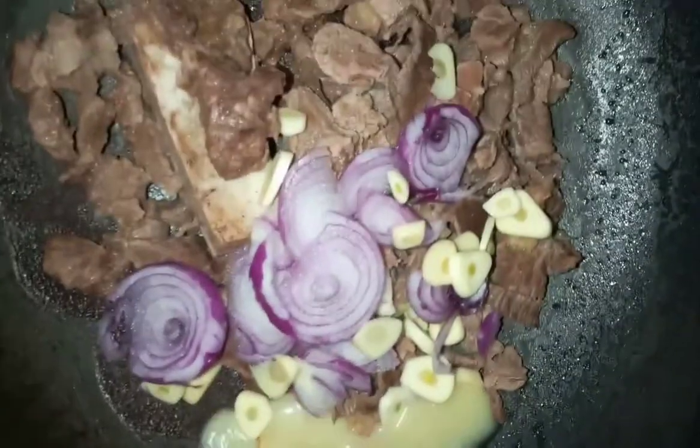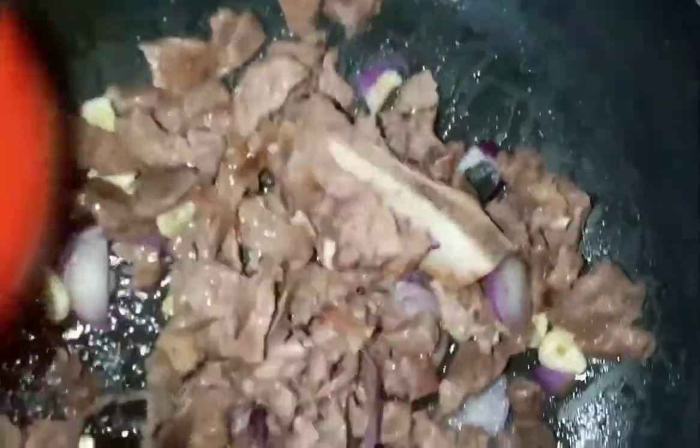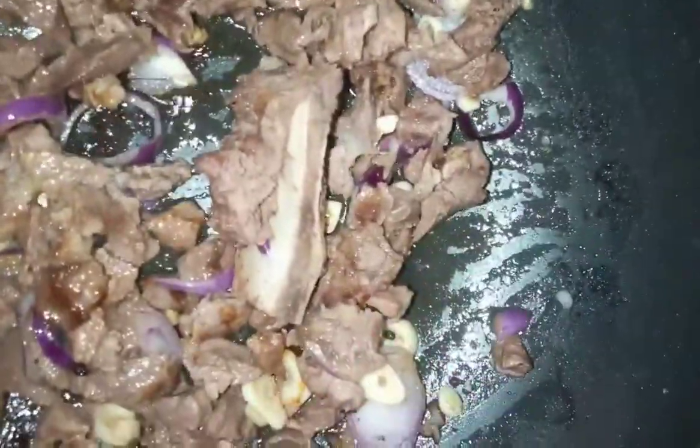We're gonna add some oil. It's a bit cold here so my oil has become thick, but it's okay. We're just gonna cook this — we fry, we just let the onions sweat out. Then we're gonna put our other spices and the cabbage.